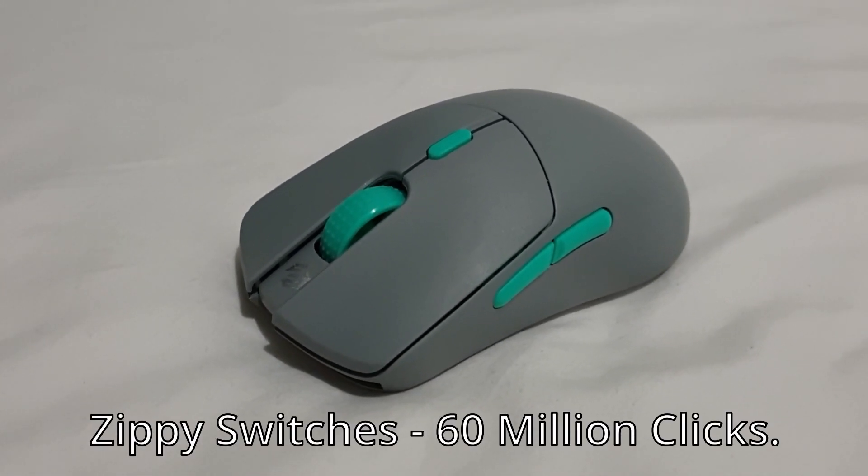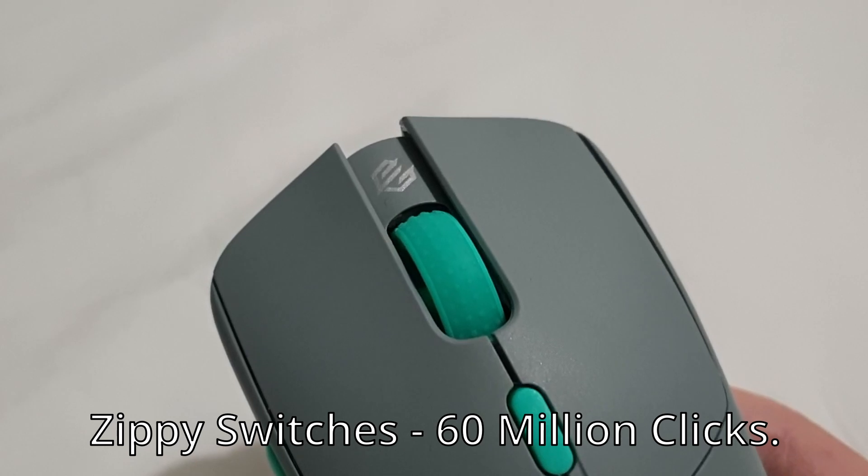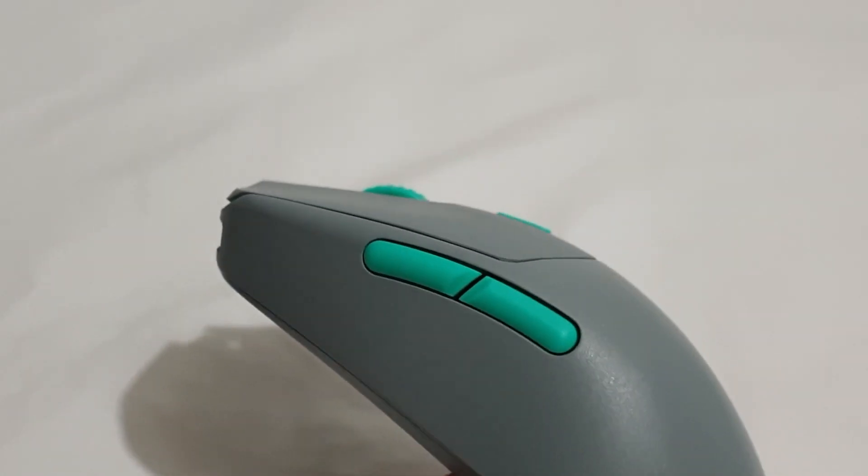It uses Zippy switches, which are estimated to have about 60 million clicks in them. They feel pretty good. I'm used to Japan Omron switches — those are quite light — and I'm a fan of both of these.